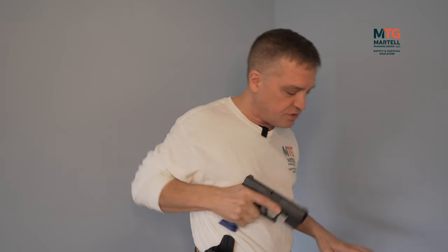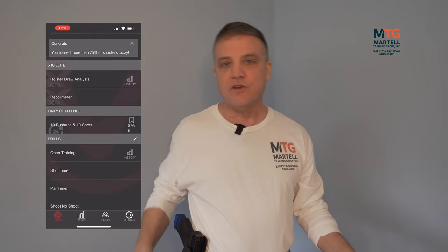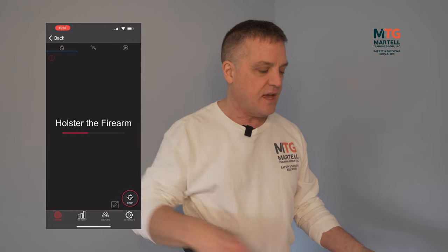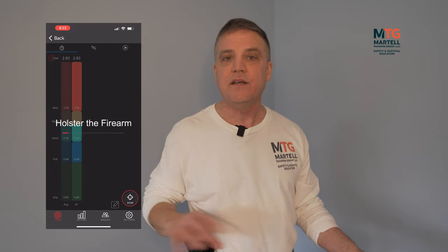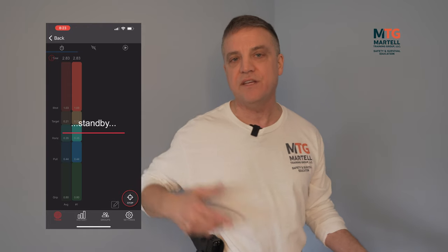For the holster draw analysis, it breaks down into five segments: how long it takes you to get to your gun, pull the gun out, transition, punch out, and take the shot. It breaks the analysis down by color, time, and average. You take five or six shots, look at the data, find the widest inconsistency in whichever segment — getting to the gun, pulling the gun, punching out, or taking the shot — and you focus on improving that area.